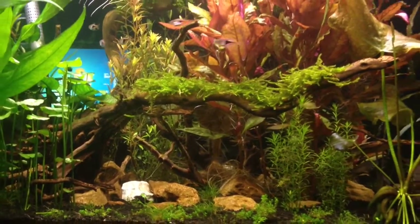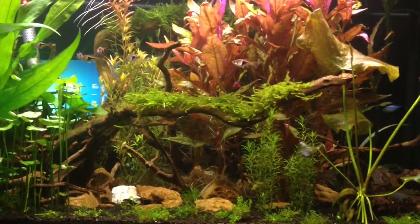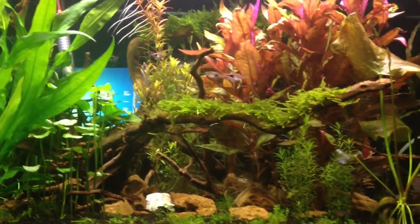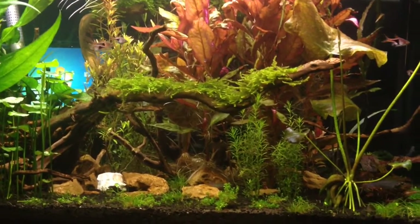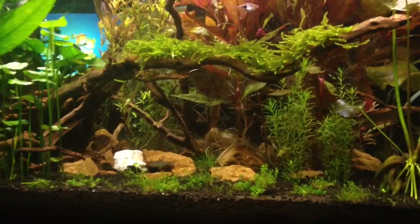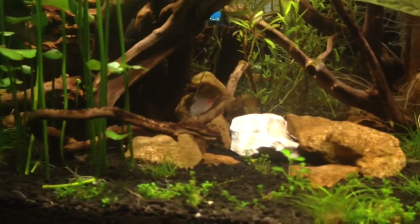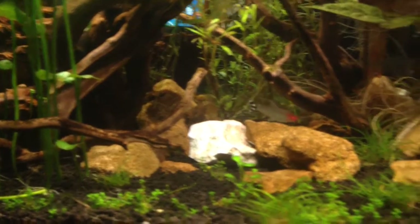There's lots of moss growing on the driftwood that we've put in there. All the little fish that are schooling up top are called rasboras. This little guy is called a rummy nose tetra — the red face there. There's about 5 or 6 of them in the tank.